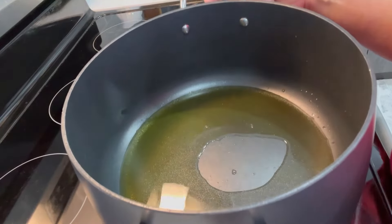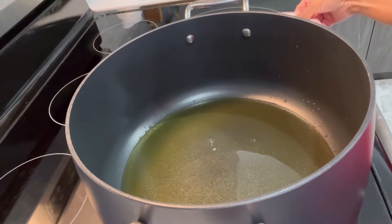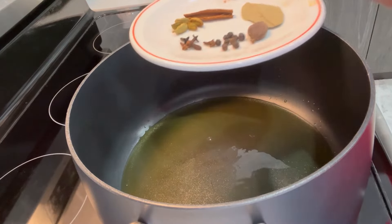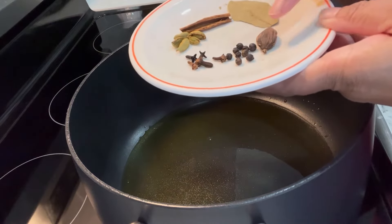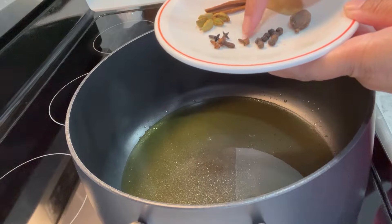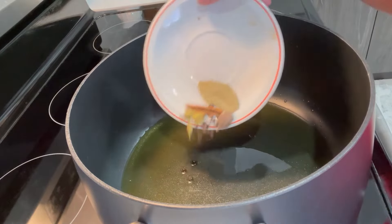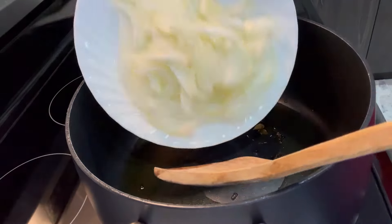Using a big pot, I have added oil and ghee, and to that I'm going to add some cardamom, a cinnamon stick, just one black cardamom, some peppercorn, and cloves — add all of these to the oil. Now we are going to add the onion.